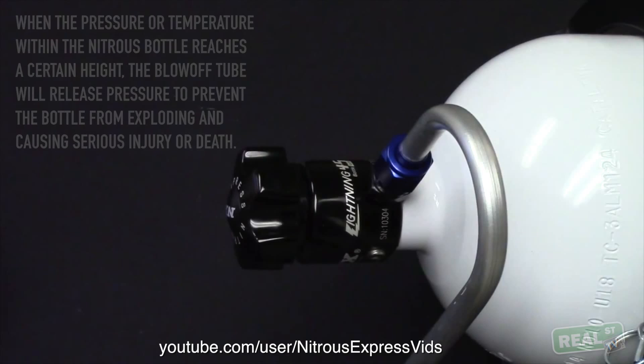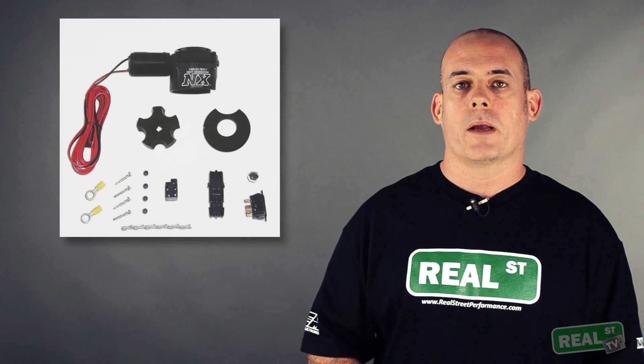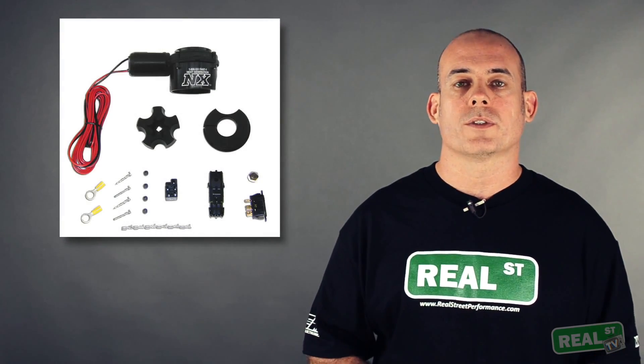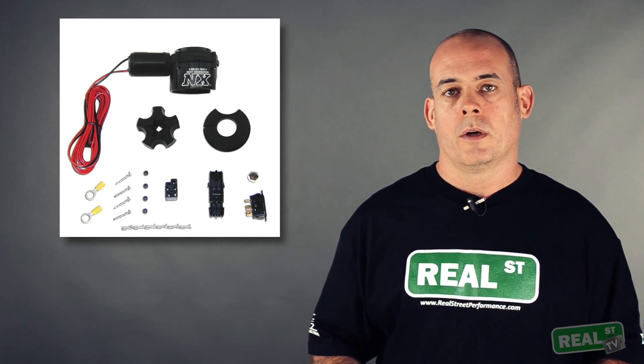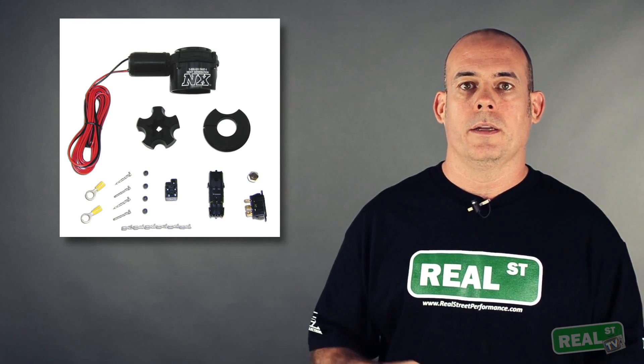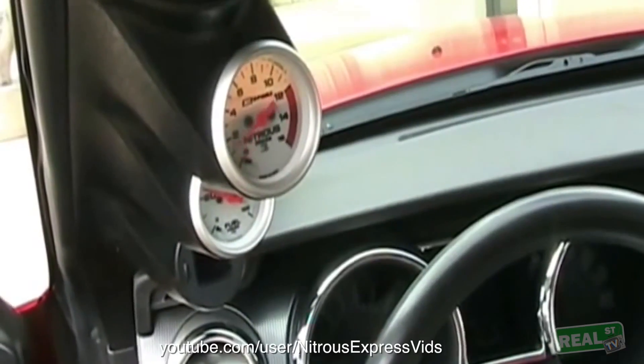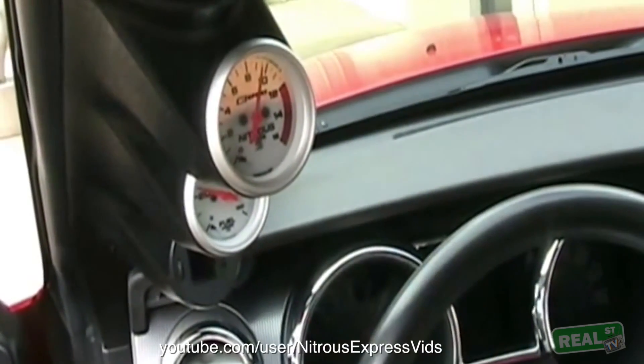The next accessory would be a bottle opener. If the bottle is mounted in the trunk of the car, you can have a remote switch to open and close the bottle so you don't have to get out of the car or crawl back into the hatch to open and close the bottle when you're done. If you're one of those guys that always wants to be ready, get a remote bottle opener and the bottle heater — that way the system is always ready to run.